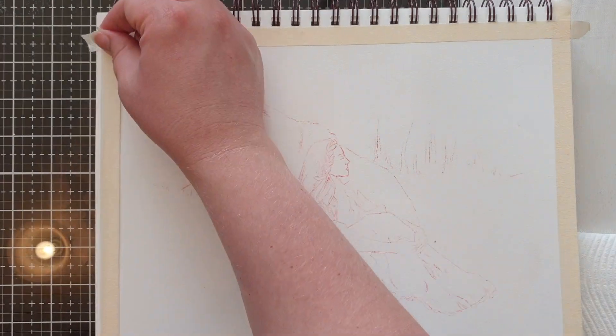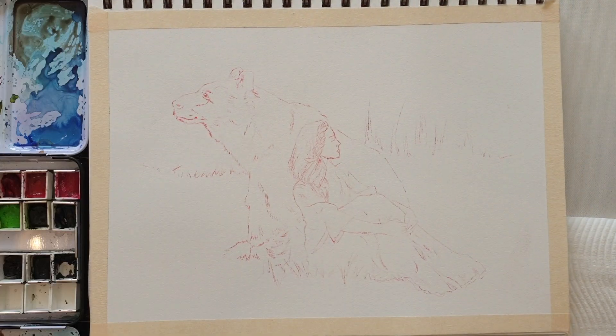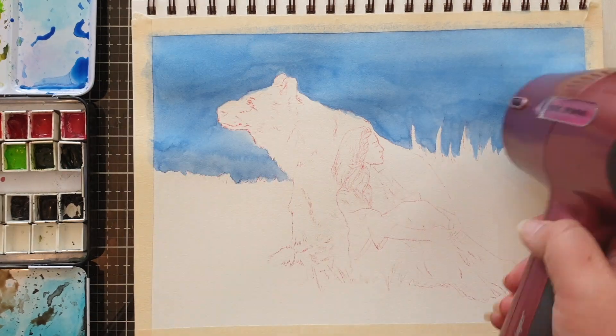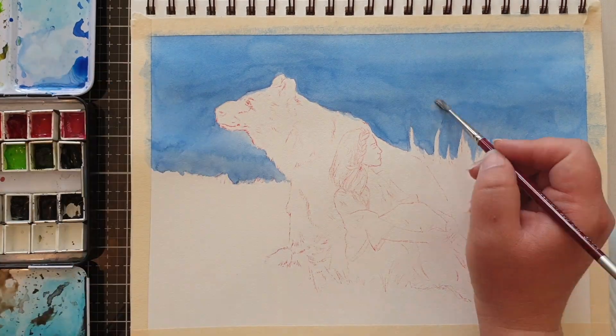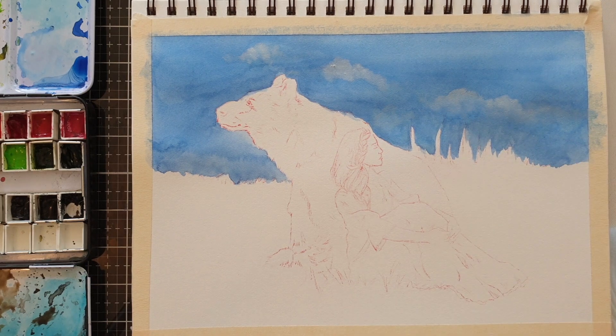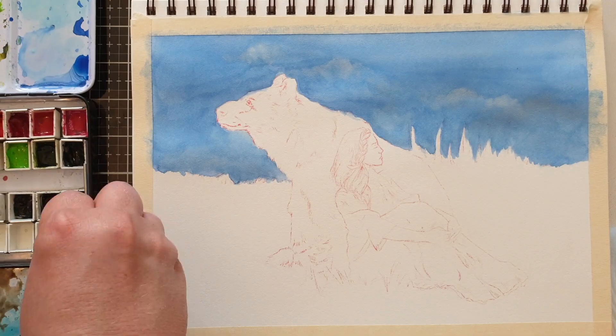First, I'm just applying some masking tape around the edges to get that nice white crisp border — it also helps keep the page a little flat. I mixed a blue color for a flat wash. Unfortunately I accidentally missed filming the two coats of the flat wash, but the rest of the painting has been recorded.